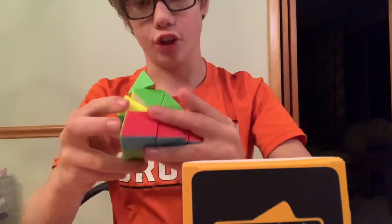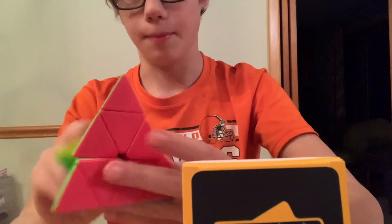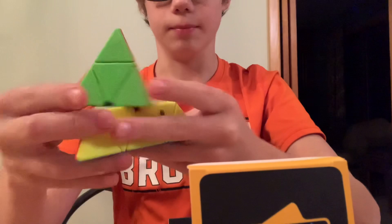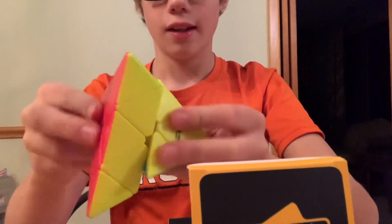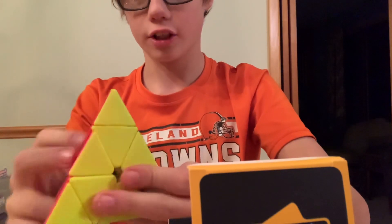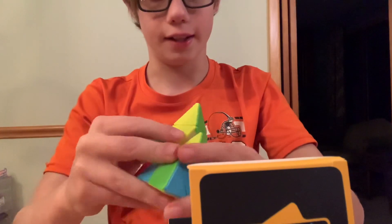It's average — it's not great, but it's good. It's not bad. It's definitely a good Pyraminx. It turns pretty smooth. Let's do a solve on this.